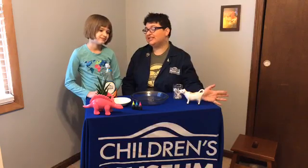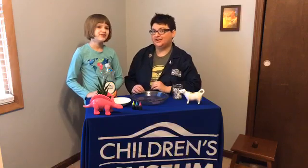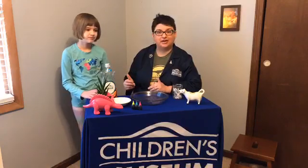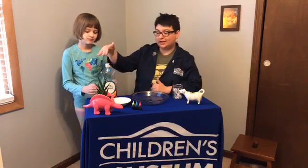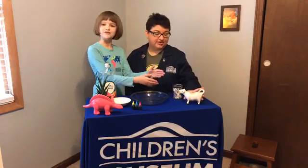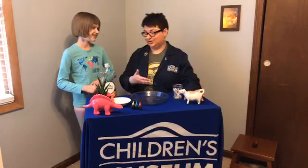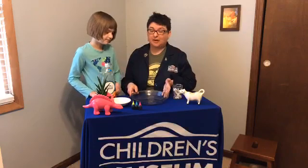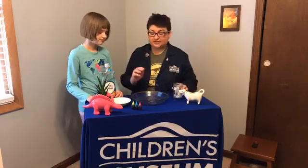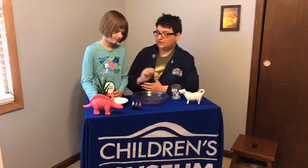Today we are going to do a milk color-changing experiment — it is really cool. The ingredients you're going to need: dish soap, milk (we have a fun cow pitcher since it's milk), a pie plate or shallow dish, Q-tips, food coloring, and a little dish where we're going to put our dish soap.